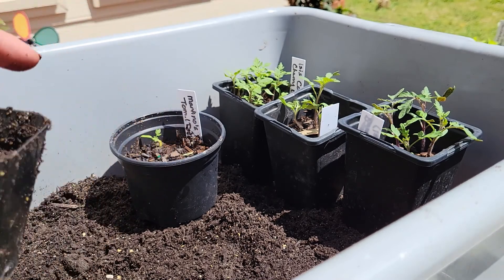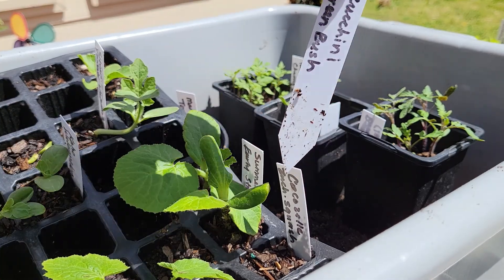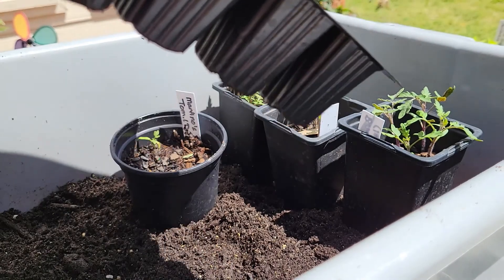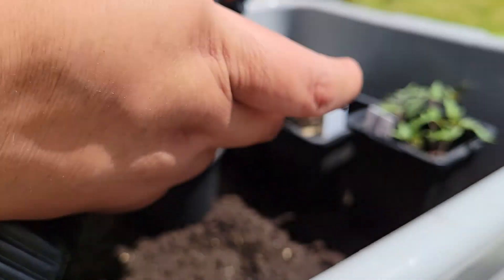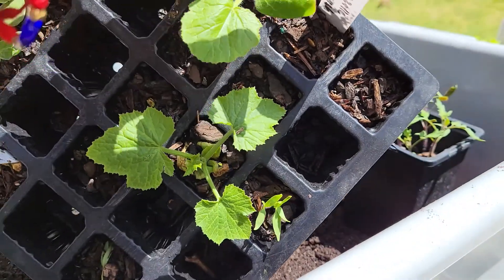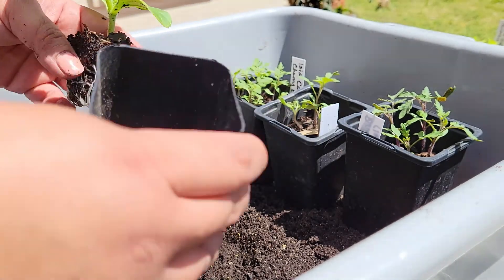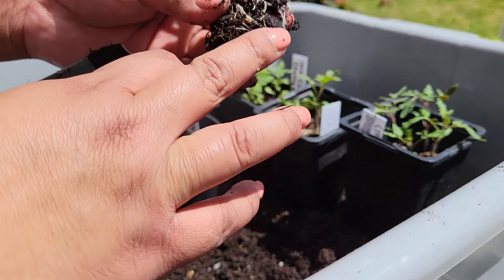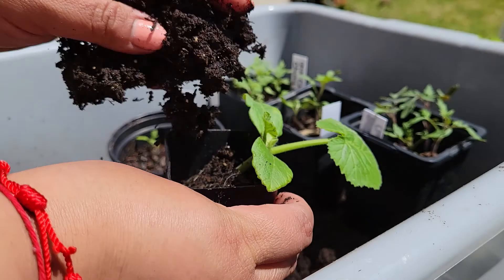We're going to do this with some squash as well — I've got some zucchini bush right here. This is a slightly different style of container, a seed starter one. I'm going to push my finger down at the bottom, pop it up, and pull the plug out. Then I'll take some dirt — you'll see the roots are beautiful on this squash — fill the new container up, and stick the tag in. Ready to go.